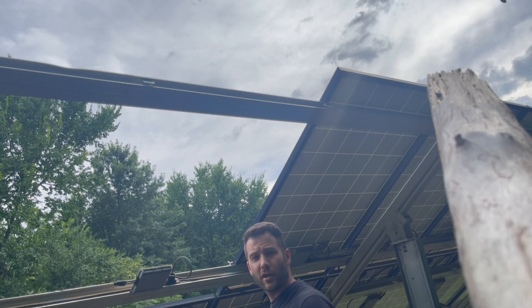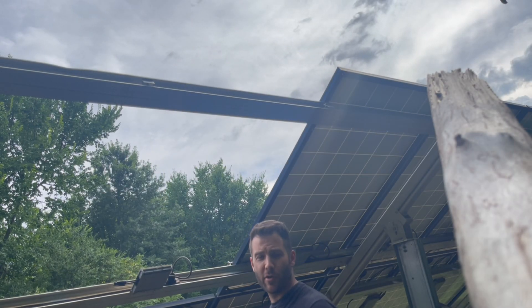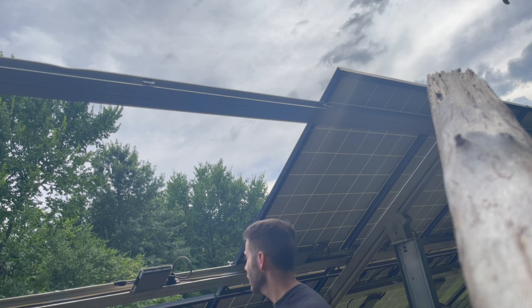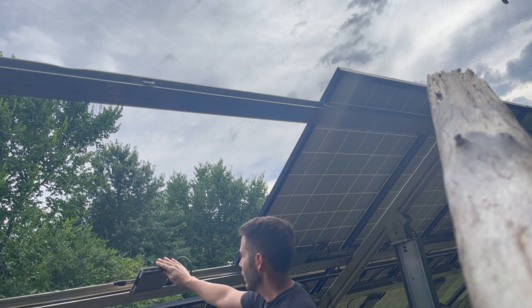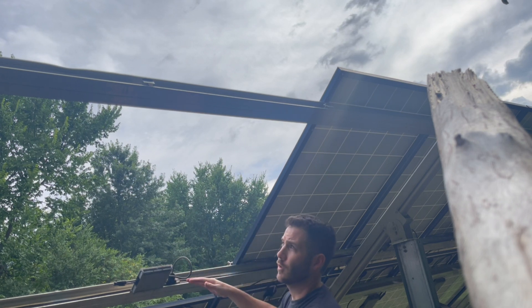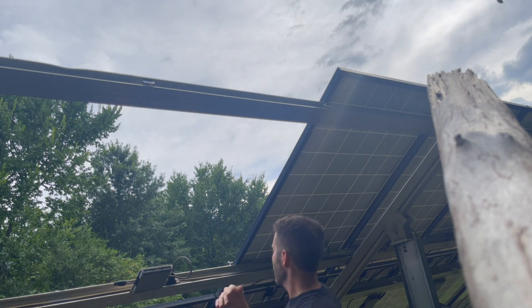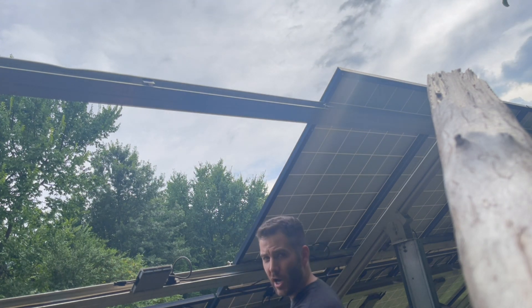It's kind of ironic — I'm going to prop the camera up on the tree that knocked these out in the first place. I'm going to feed the panel up and then just set it to rest on top for now, and then I'll show you how I'm going to do that gap.